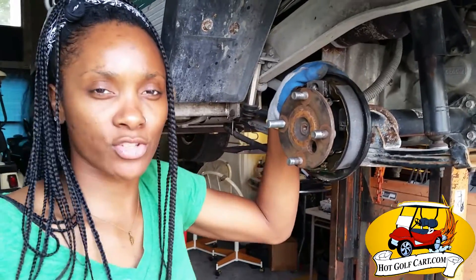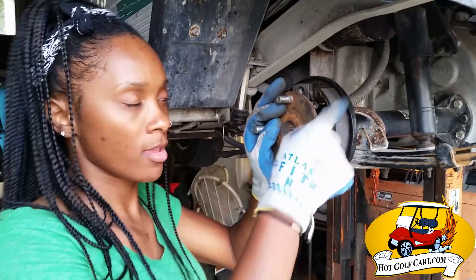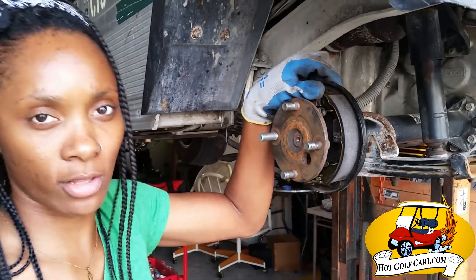Hi, this is Melissa with Hot Golf Cart. So we just finished changing the brake pads — you can see the new brake pads. Now we're going to adjust the self-adjusting brakes.